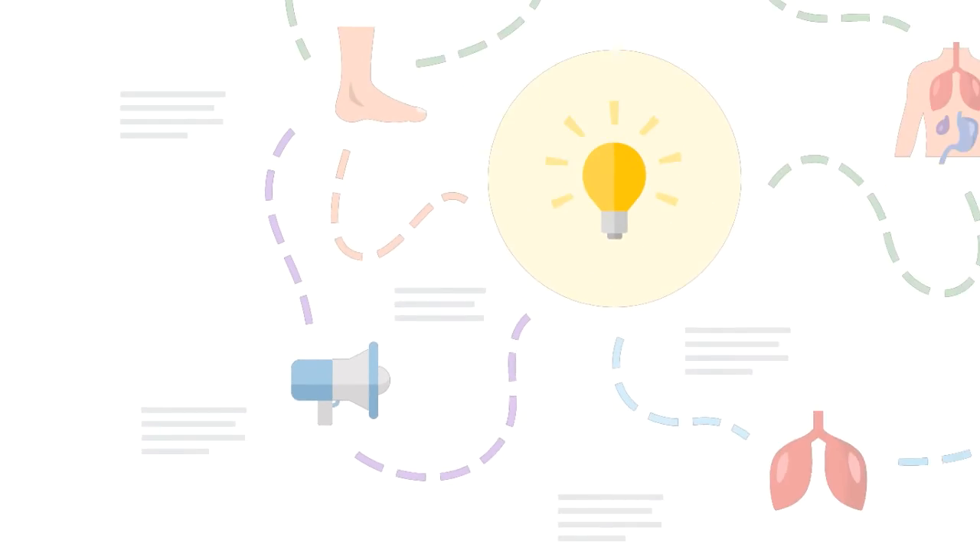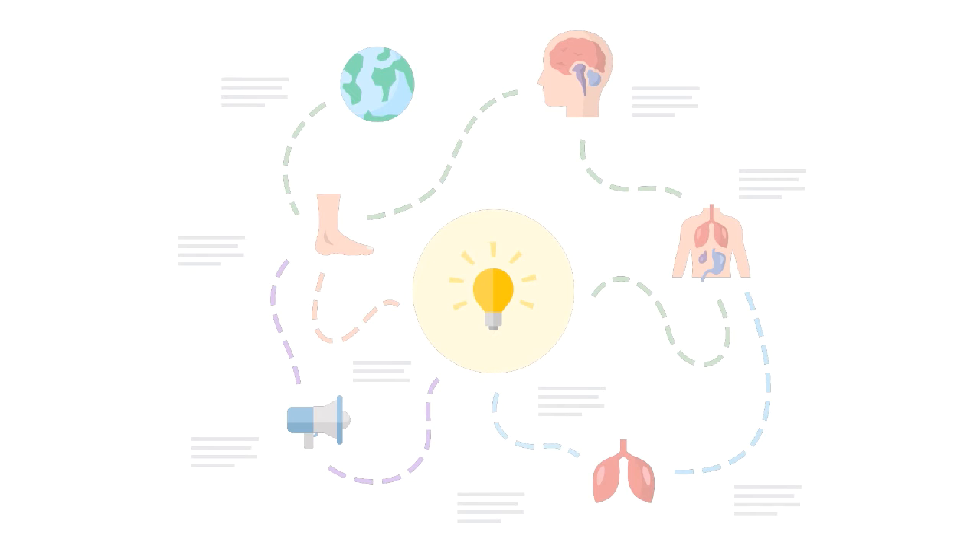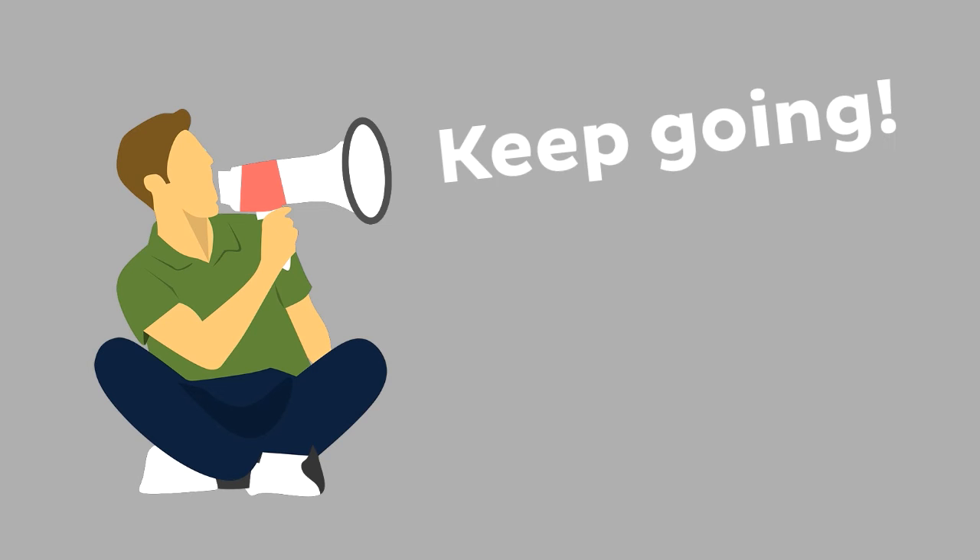Knowing how to pronounce this term is one of the many things you need to do when learning human anatomy. So, you're not done yet.